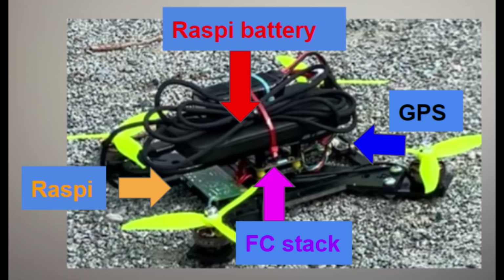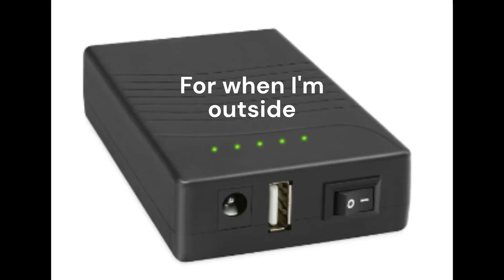5 volt source for the Pi zip-tied to the frame, Wi-Fi router, and an extra battery for the router itself.